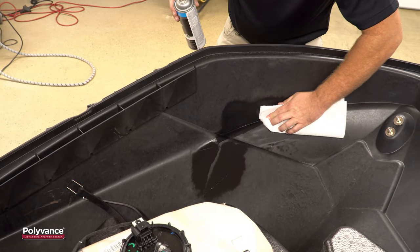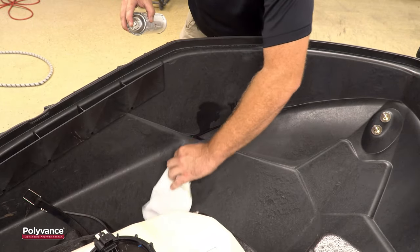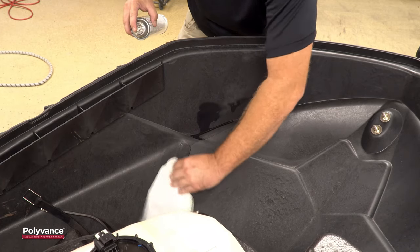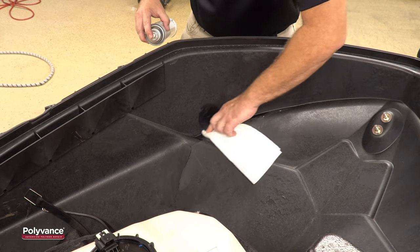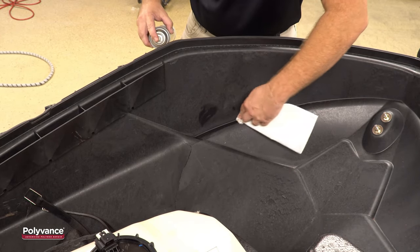Here we are using Polyvance's 1000 SuperPrep plastic cleaner. This material will dissolve any contamination on the surface, allowing you to wipe it away before it can cause any adhesion problems in the repair.